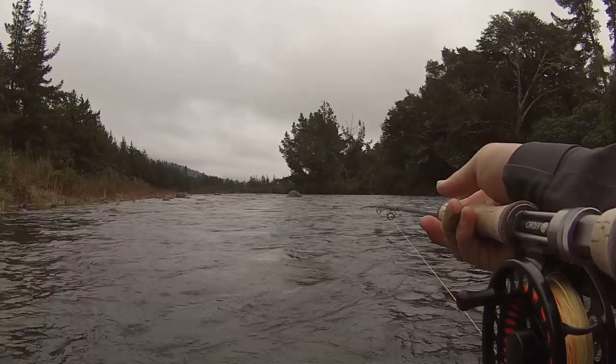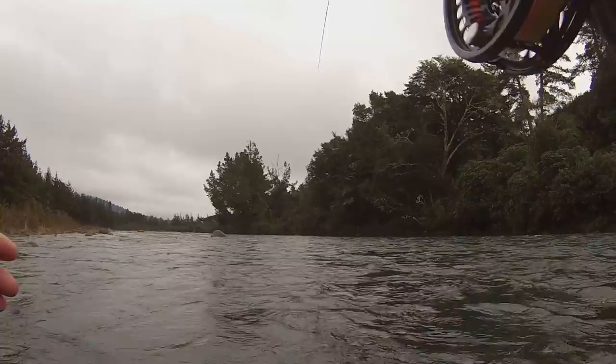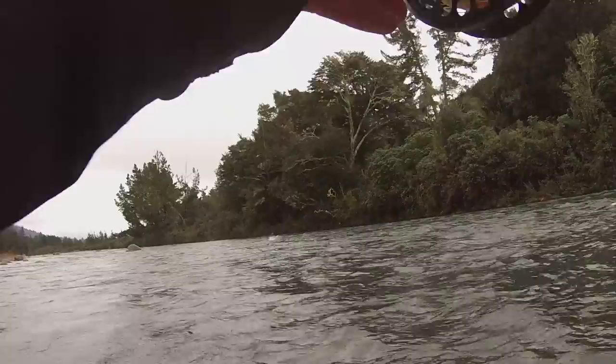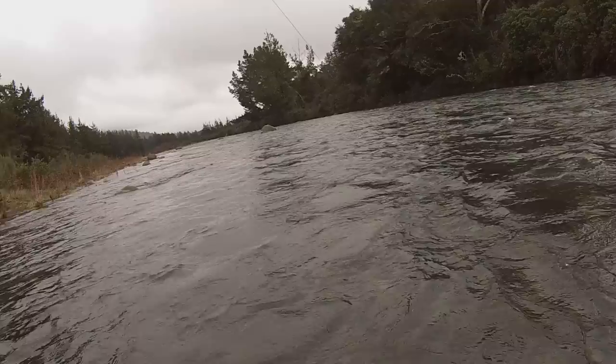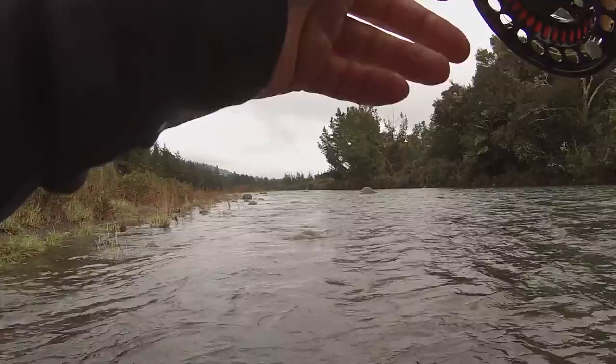Oh yeah, got one! Woohoo! Oh yeah! Oh sick! Yes! He's fighting like a mother trucker too! Jumping! It's a pretty nice fish. Feels like a pretty nice fish. We're going to the bank. It's pulling drag on a pretty nuggety reel and it's not set loose.